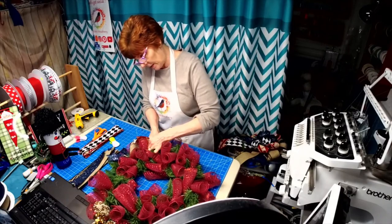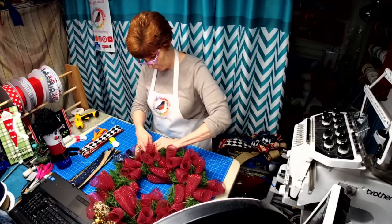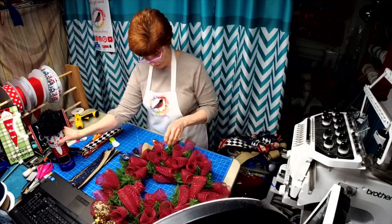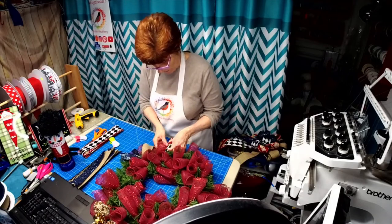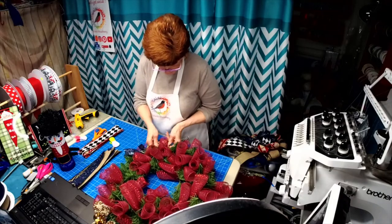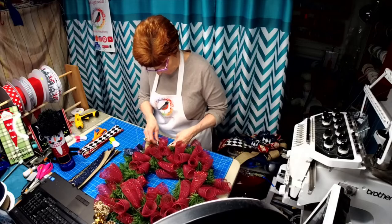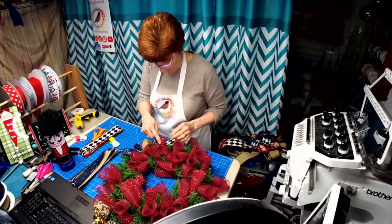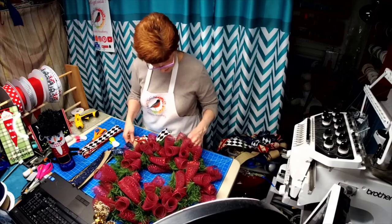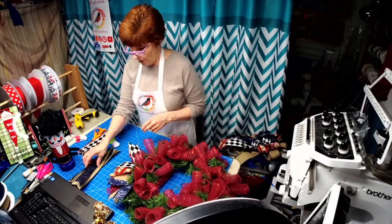Esther lives in Canada and makes the sweetest little gnomes - I'm going to have to do one of these in a gnome. I chose these colors mainly because this red is the same color as the mesh and the same color as that detail, so I'm happy with how that came out.